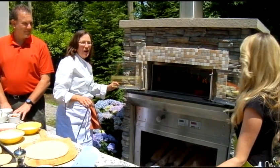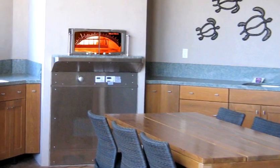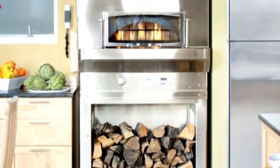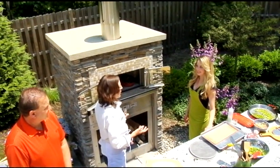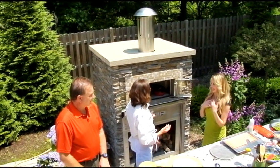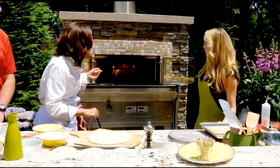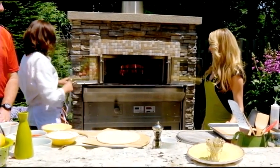This is the home line of the corporate company Woodstone, which has many of the restaurants that you probably are aware of — Wolfgang Puck, California Pizza Kitchen. So Woodstone Home is the same oven, but designed for the homeowner. There are five different models; this is the next to the smallest, but they are the same stone hearth oven.